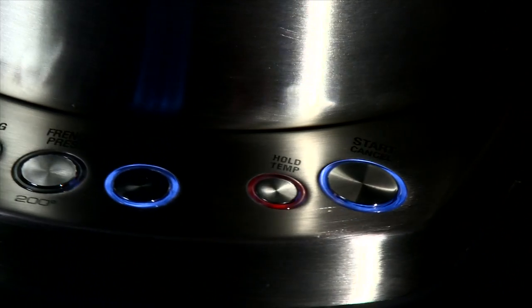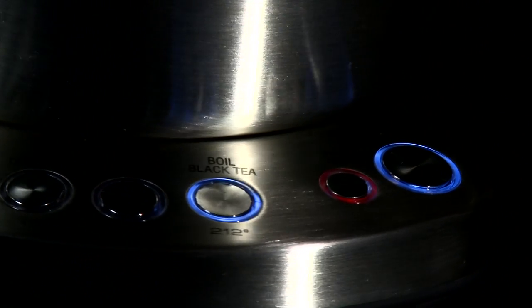And to get the most out of it, you need to be able to vary the temperature based on the kind of tea that you're brewing. If you're making yourself a cup of green tea and you've boiled your kettle, you can press the hold temperature button. You can have a nice cup of tea and it will keep the water there at 80 degrees Celsius.